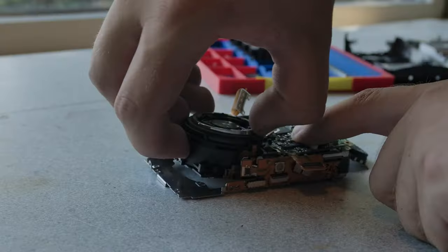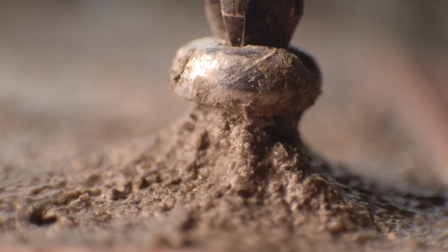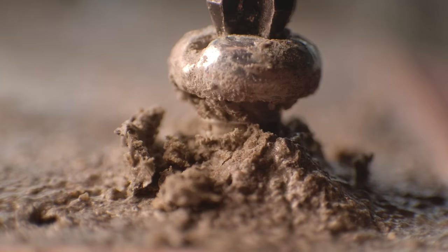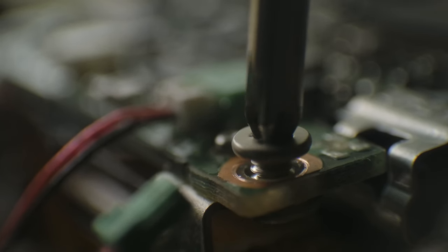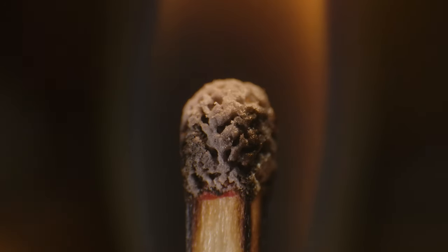Earlier this year I showed how I turned a junk camera into a macro lens, and I think I've used it in almost every video since. It has a unique look to it that makes it harder to use than a commercial macro lens, but I've come to like the shallow depth of field and can, with the right subject, create some quite striking imagery.